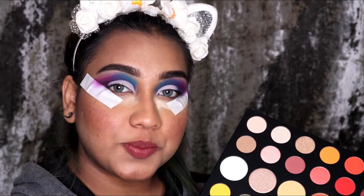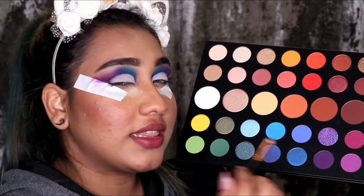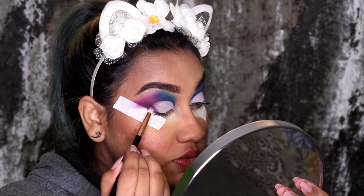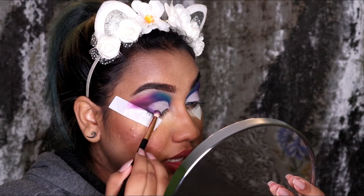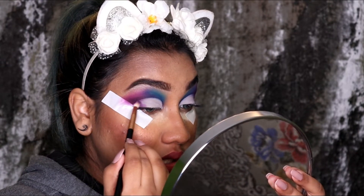Once I'm done using the Flashback shade, I went back in with the shade Escape using the Sigma E30 brush, using the shade in my outer V, blending it outwards and inwards.